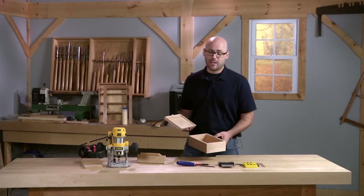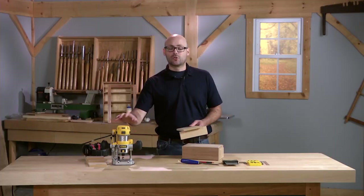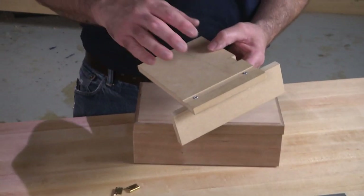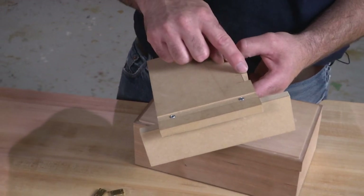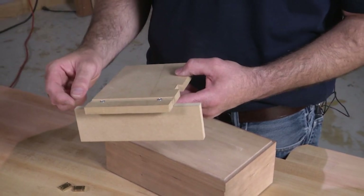If you've ever made a box with a hinged lid, then you know how hard it can be to get the mortises perfectly aligned. But with a simple jig and a trim router, you can get accurate, repeatable mortises. With just a few alterations to the jig, you can also use it for cabinet hinges. The jig is quite simple — it's two pieces of half-inch MDF. One is the base with a notch for the hinge leaf, and the other is the fence, which fits into a groove in the base. There's a groove on both sides of the base.